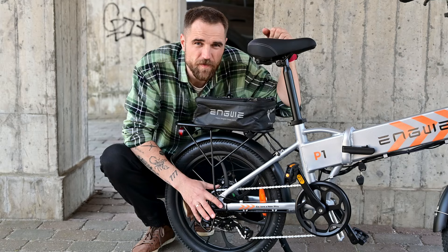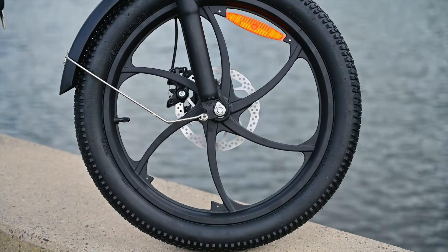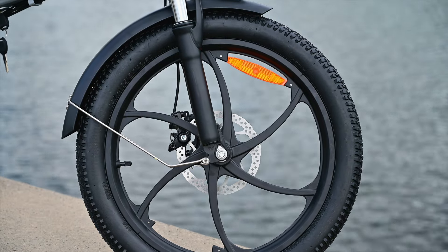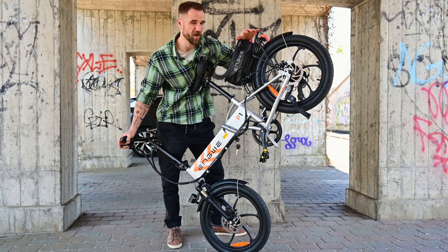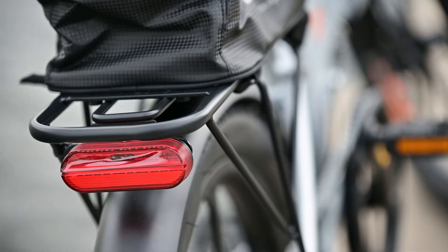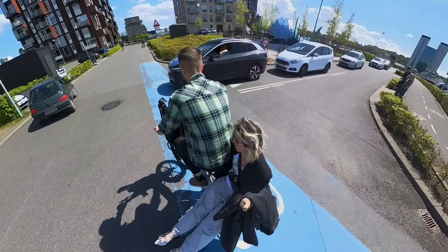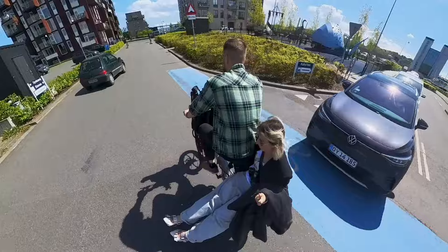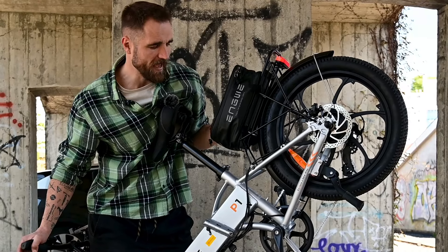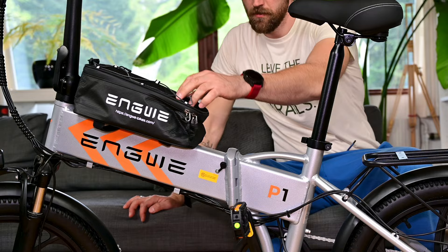The bike comes with a 250W motor mounted in the rear wheel, and the wheels are made out of cast aluminum. Continuing over the rear of the bike, you can see there is a really stable bike rack, which officially can carry up to 25 kilograms, but I believe it can carry much more. Angui even includes a little bag, which can be mounted in different places — I've mounted it on the rear rack.